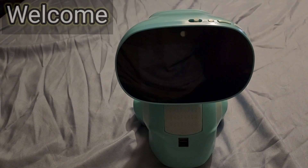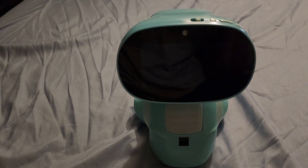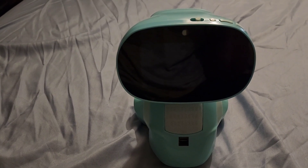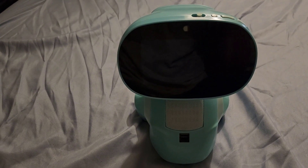Hey guys, welcome to my channel. I'm just doing a review on the Miko 3. My son got this for Christmas. I'm going to show you how it works and what the features are on the item.